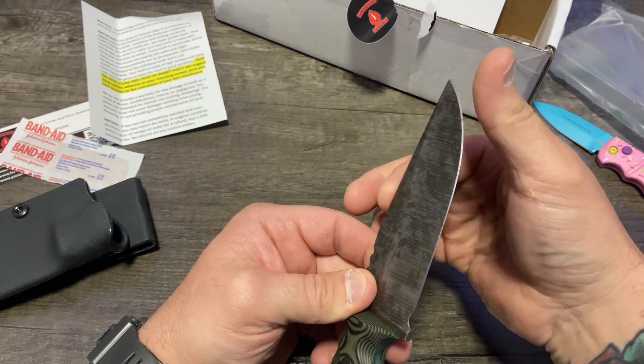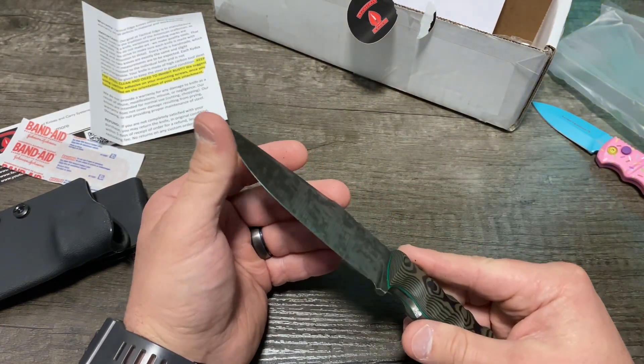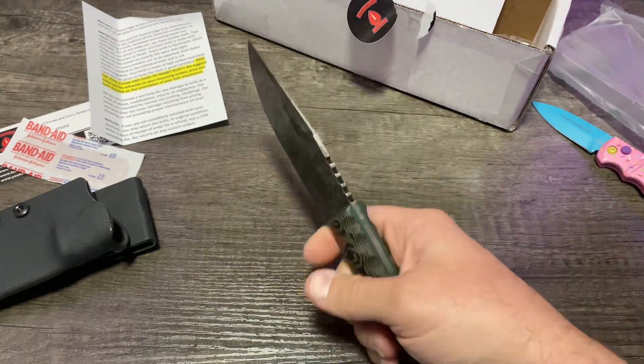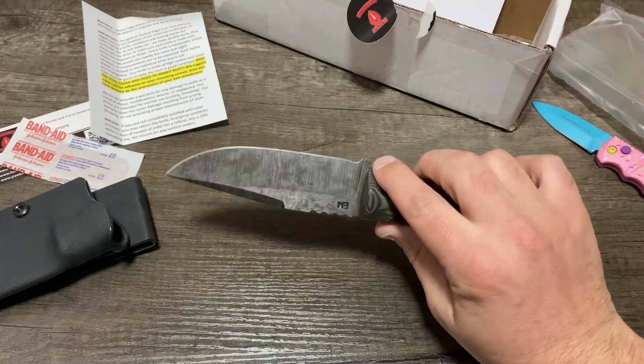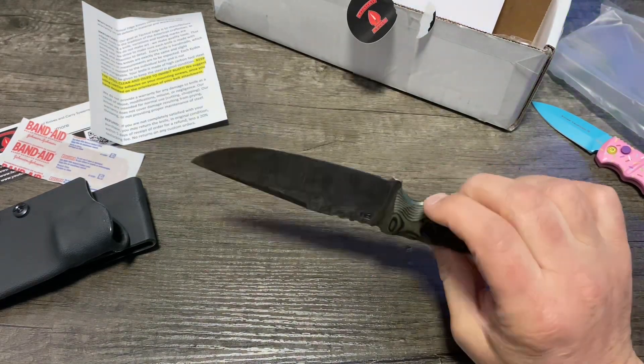This thing is sharp as shit. I know why they give you the band-aid now. That thing is sharp. This thing feels awesome. It's like the perfect size, too. They have a bunch of different knife options on their website and can do custom options. It's really freaking sweet.